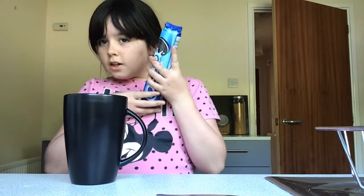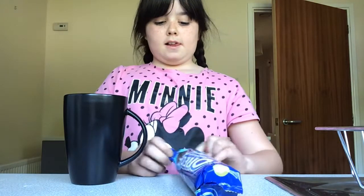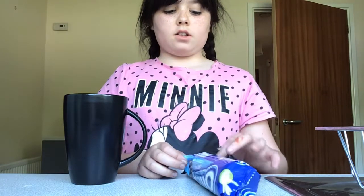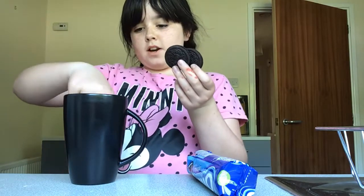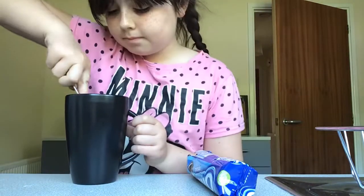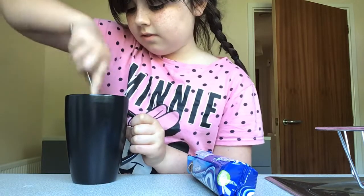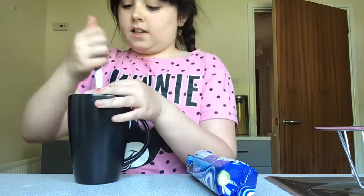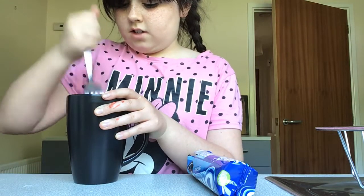Step one: open your Oreos. Now this is my very first time making an Oreo mug cake, so I don't know exactly how to do it. You need four Oreos — one, two, three, four — and then I'm going to mix them up and make them into small pieces.